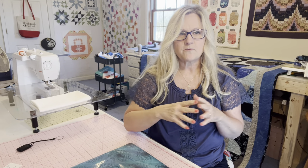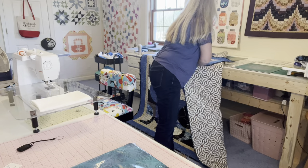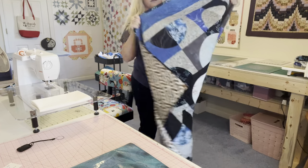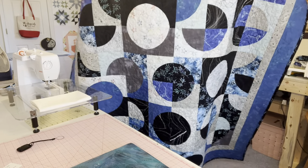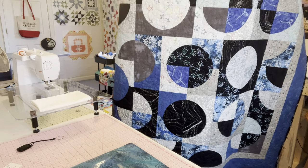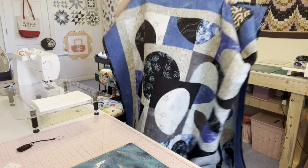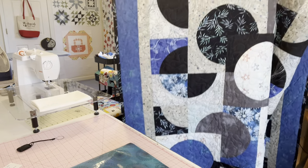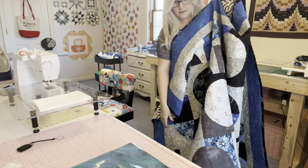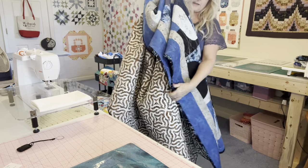I want to show you the wedding quilt. If you've been with me for a while, I talked about the wedding quilt that will be three months late — almost to the day — so it'll be their three-month anniversary present too. I'm going to stand up and show it to you. This is their wedding quilt. They have gray, black, and blues in their living room, so I went with those colors in case they want to put it on the couch. I used my AccuQuilt for the circles — that's how that was done.